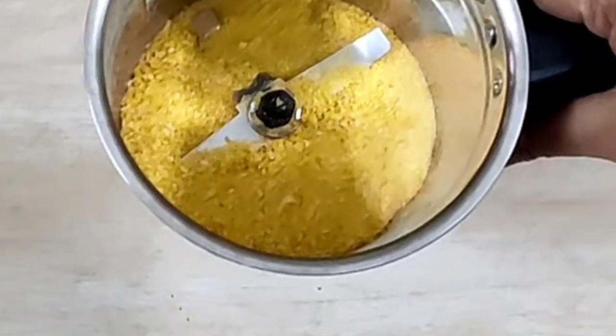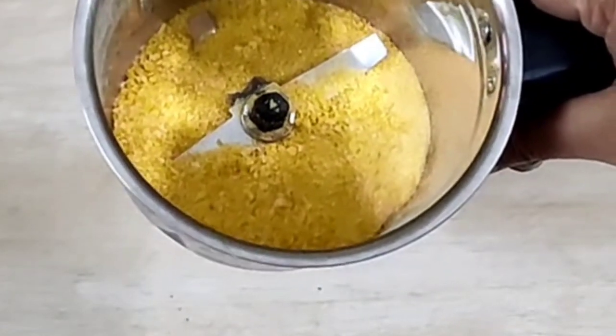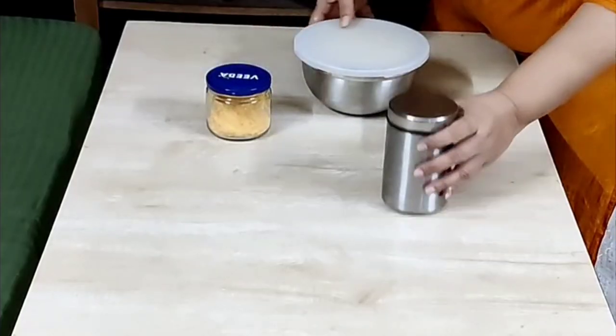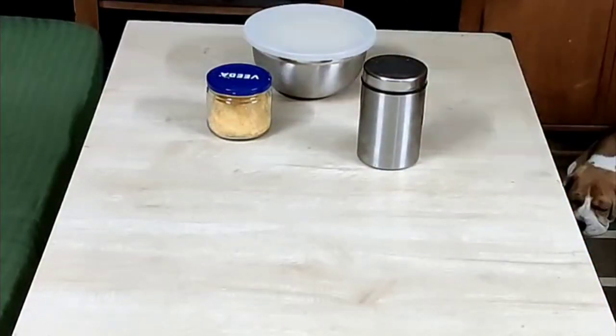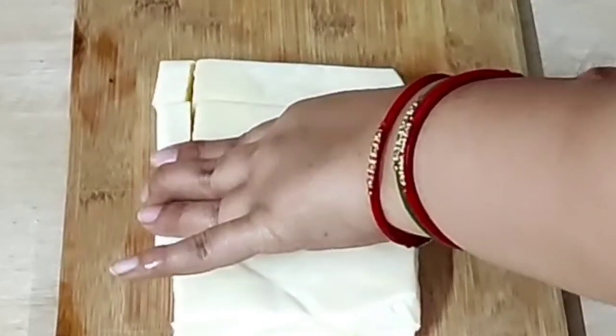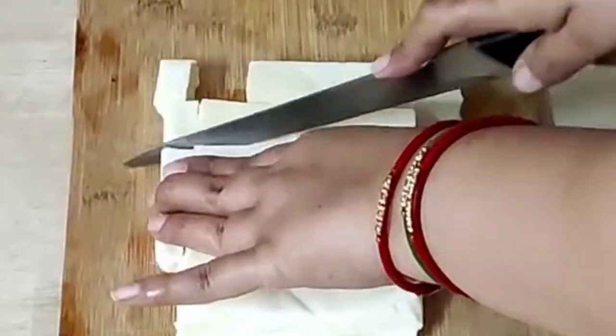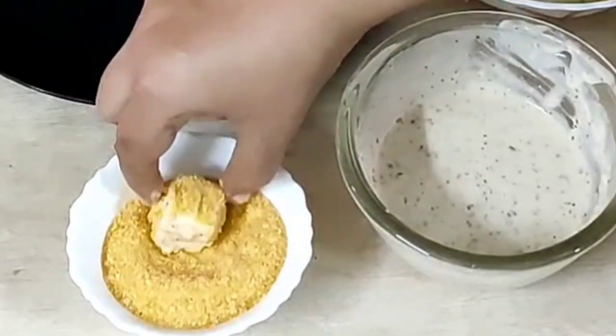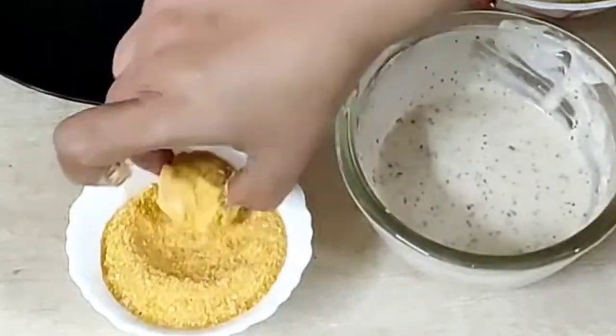In a mixer jar, add 2 cups of cornflakes, grind it to a fine powder, and store it in an airtight container. This can be used instead of bread crumbs. Here I have taken 400 grams of paneer cut into small cubes, transferred it in a bowl, covered it with cling wrap, and kept it in the fridge. I'm going to use it the next day for a lunch box and an evening snack.